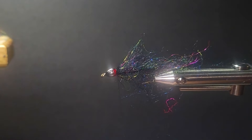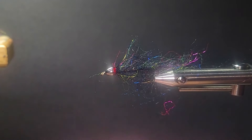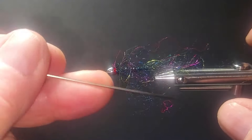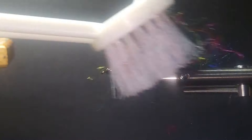Tie it off right here with a whip finish behind the glass bead. Put some head cement on that. You can get a bodkin needle in there if you like. Make sure everything's picked out, but it's really, really sparse. And I'll comb it back.